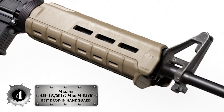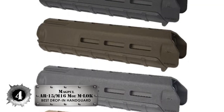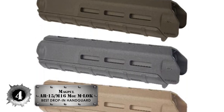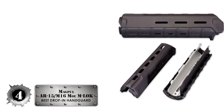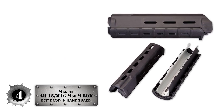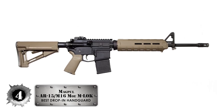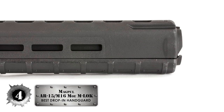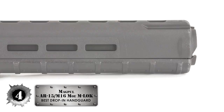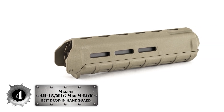Next, we have the best drop-in handguard: the Magpul AR-15/M16 M-LOK Mid-Length Handguard. The handguard is built with M-LOK slots that allow for the addition of accessories — whether it's a scope, a flashlight, sights, or whatever else that will give your AR-15 rifle a performance boost. This handguard is your kind of accessory. It's also proven to be resistant to heat from extended periods of use, like target shooting or competition shooting.